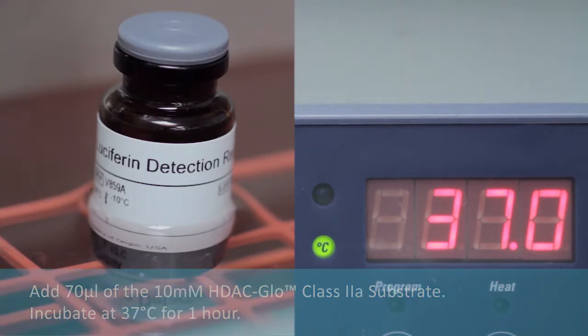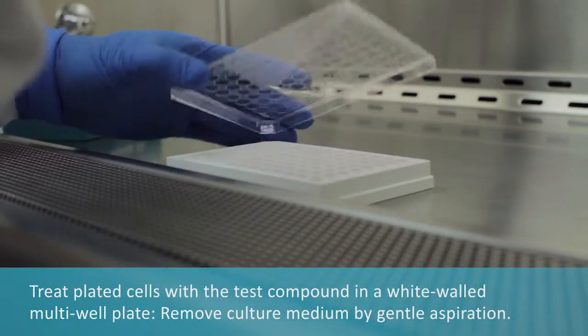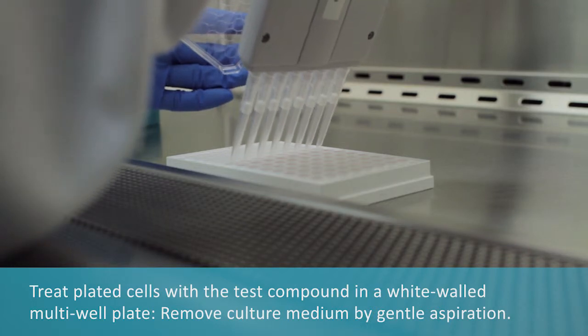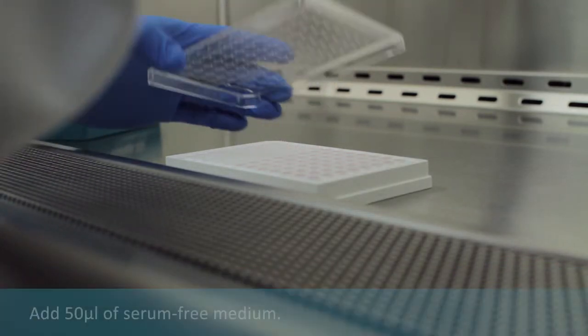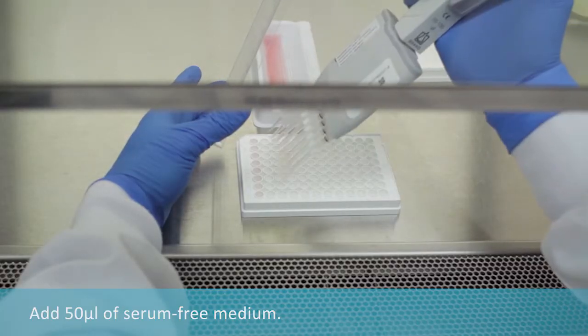While the reagent incubates, treat plated cells with test compound as follows. Remove culture medium by gentle aspiration. Add serum free medium.